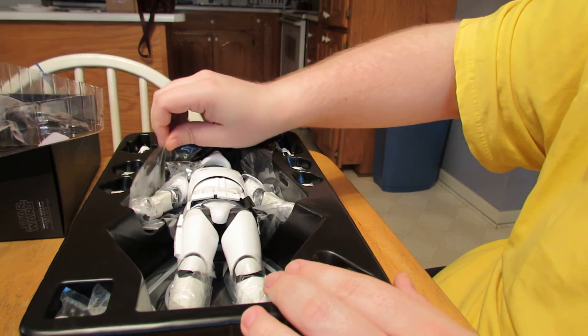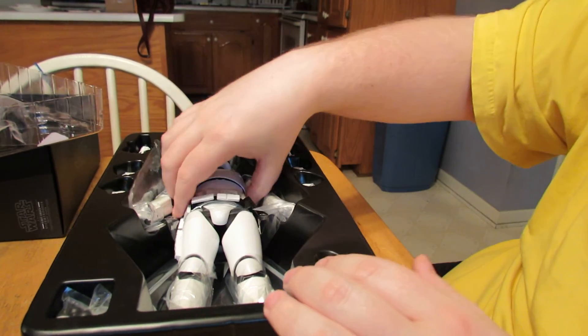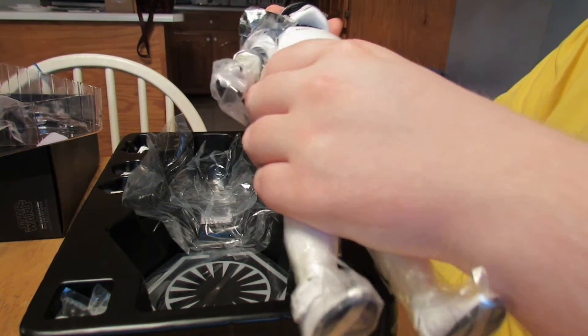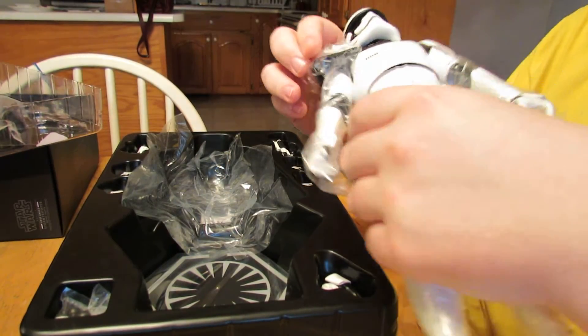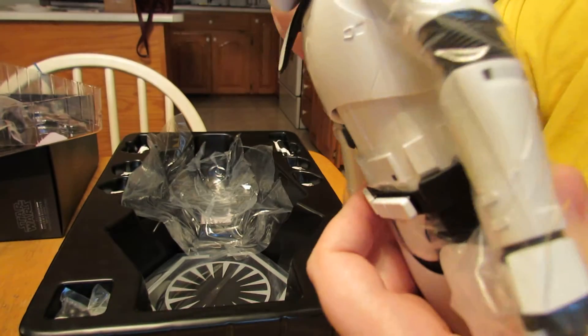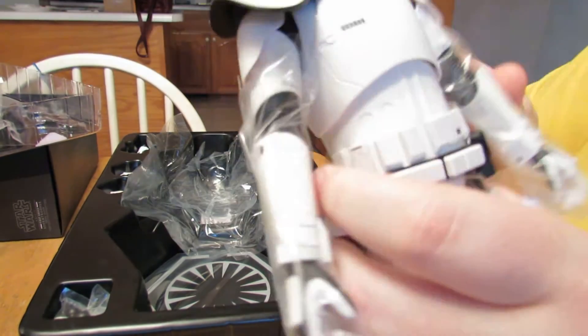Whoa — that lightning! I hope that got caught on camera. Something popped! That was scary. Let's hurry with this unboxing, shall we?